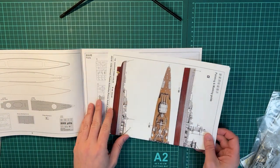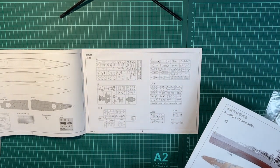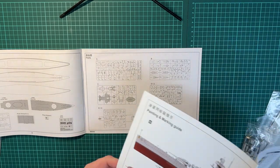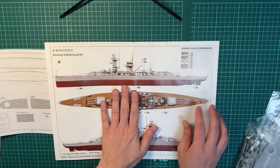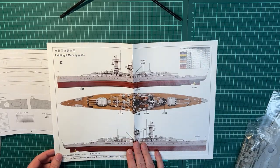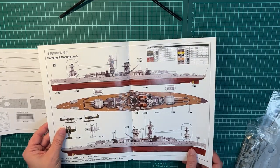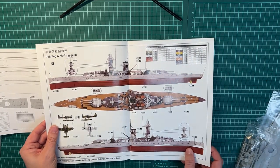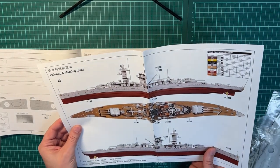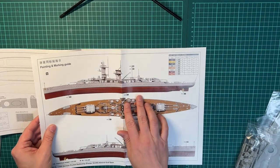As with all Trumpeter kits, you start with an overview of the parts, and then of course the painting and marking guide. It's quite nice — it looks like it has both camouflage and non-camouflage options, and then you have the different suggestions for paint colors.